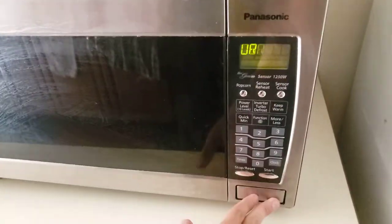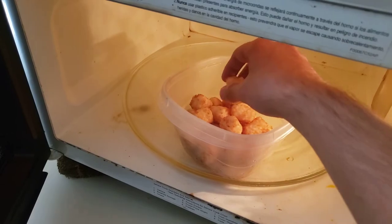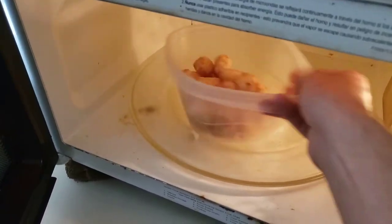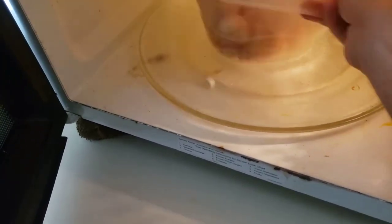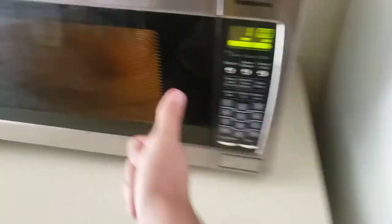I can hear the beep — yep, I can definitely hear it. Let's enjoy the meal. Okay, so that's how we work it. Looks like they need to be cooked a little longer, so I'm going to stir it up a little.